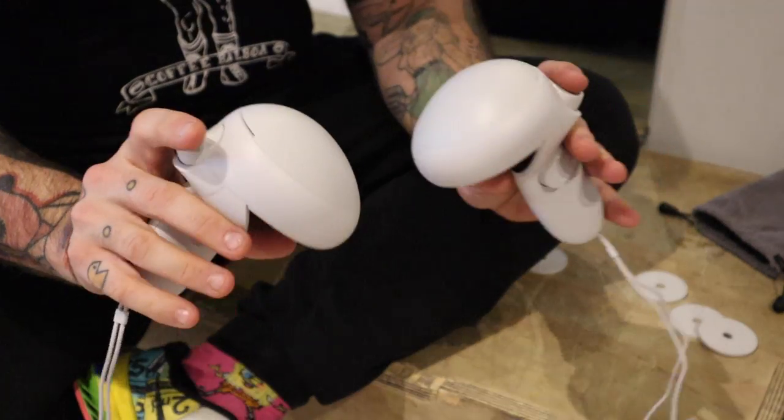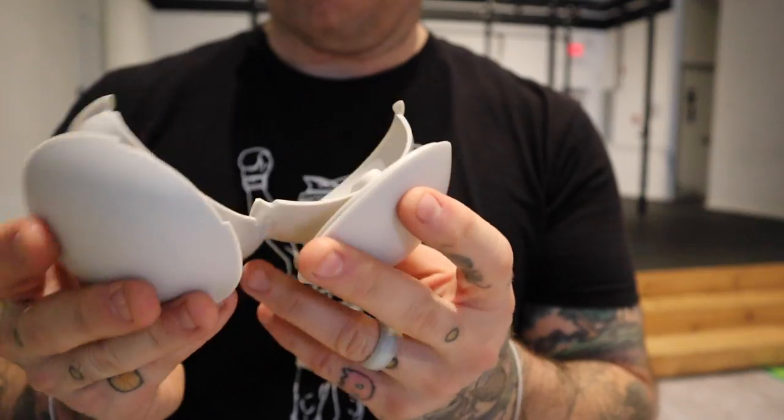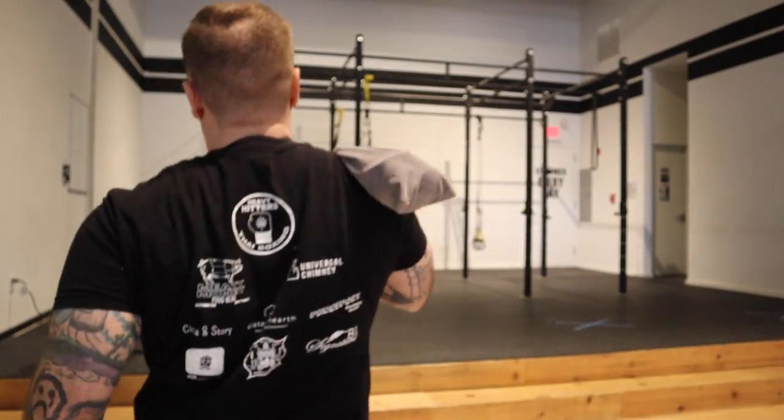So as I was saying before I was so rudely interrupted, in this video we're going to be discussing the VR dumbbells from Kiwi Designs. These were sent to me for free by Kiwi, so thank you very much. However, as you know on this channel, I am going to dig in on every piece of equipment or game that I find. No punches pulled, no questions asked.